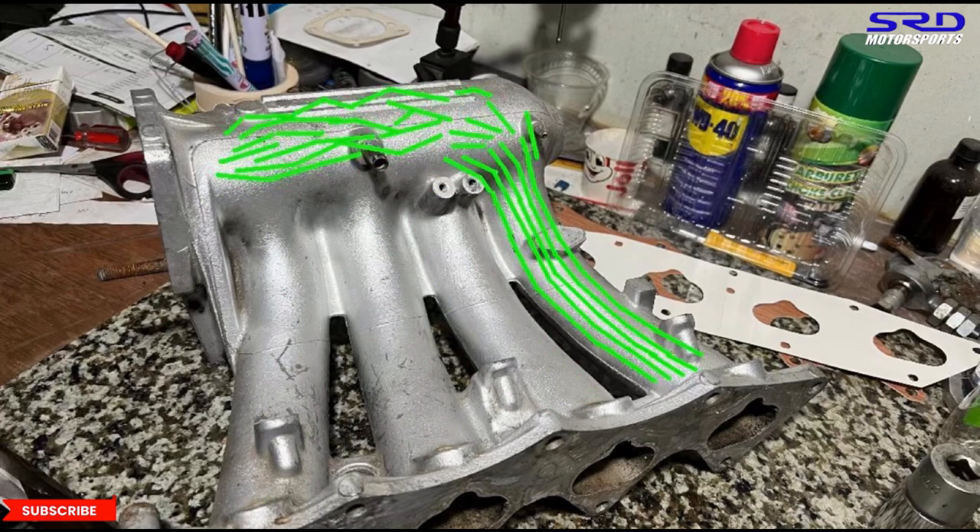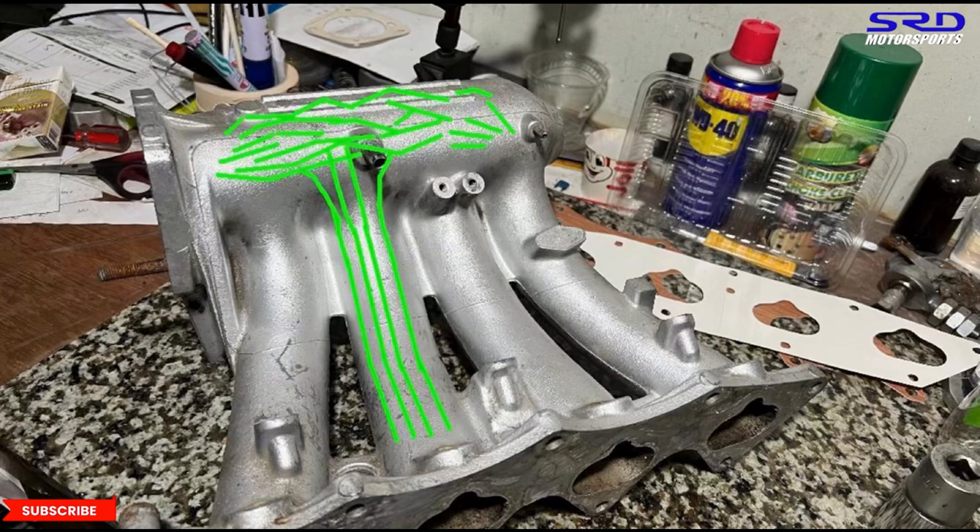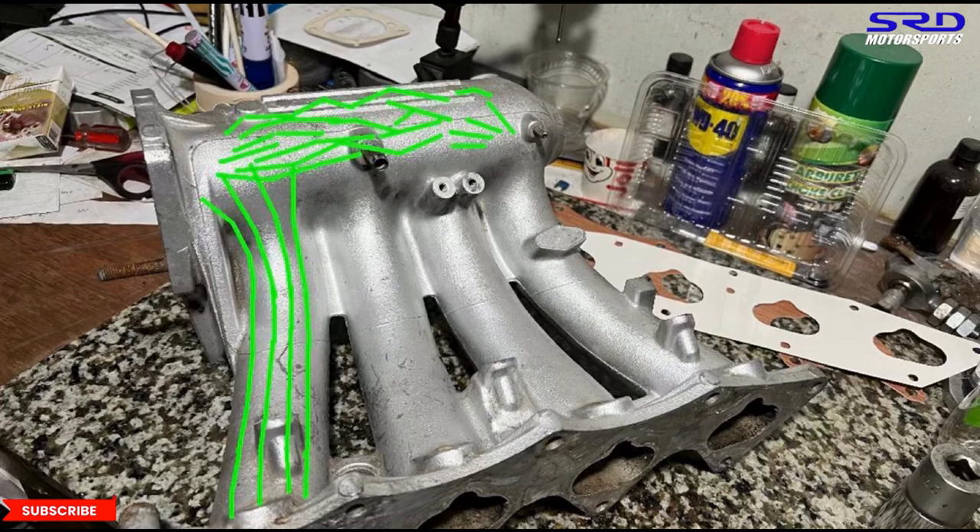More power always equates to more torque, because horsepower is derived from torque over time. So keeping the plenum filled well is really, really important for engine efficiency.